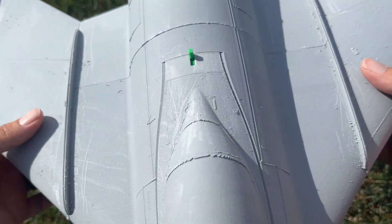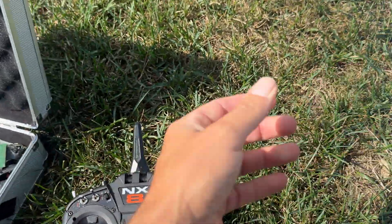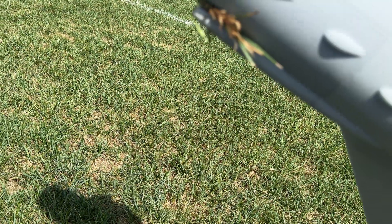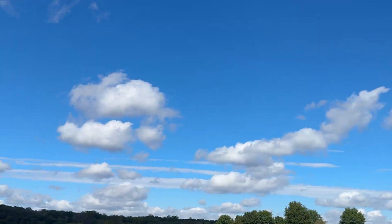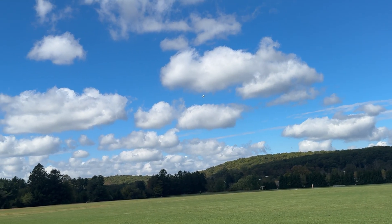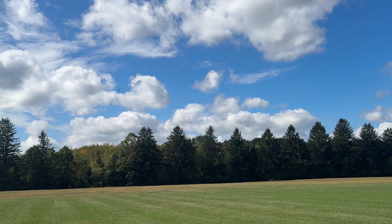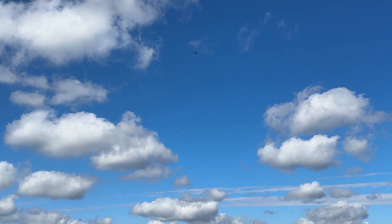A lot of wind out here. I'm basically two fingers behind where I originally thought the CG would be. I've got wind here. It flies like so scale!